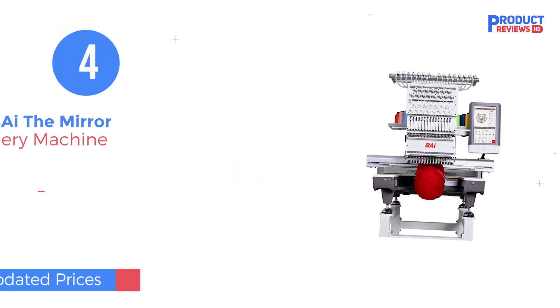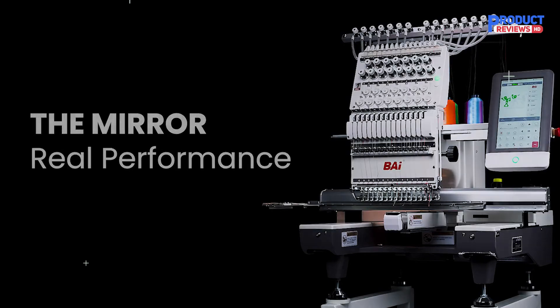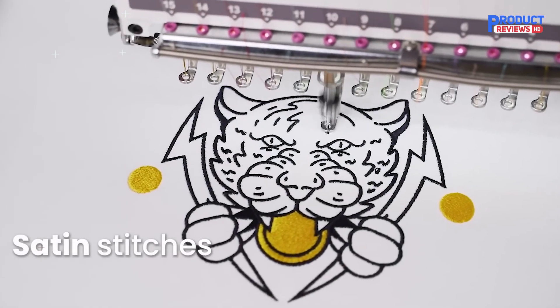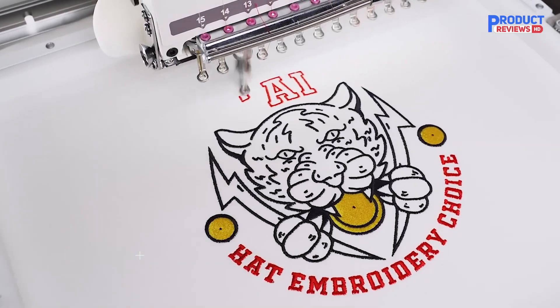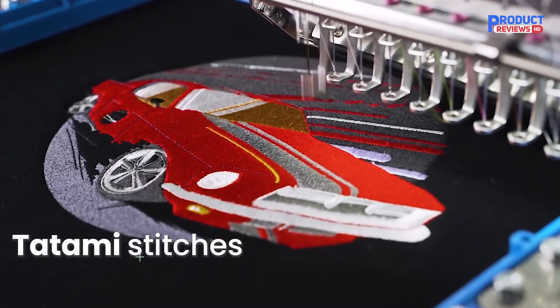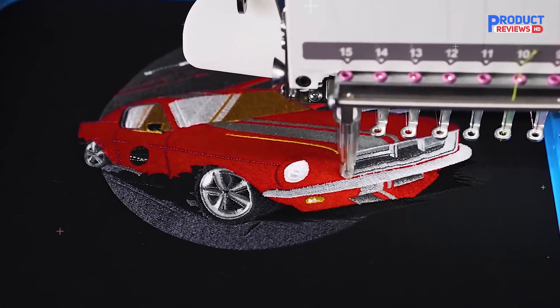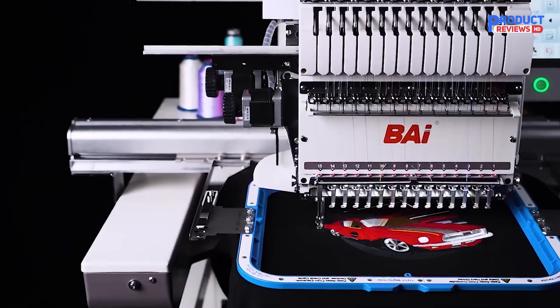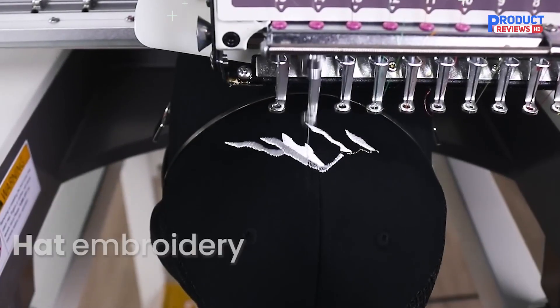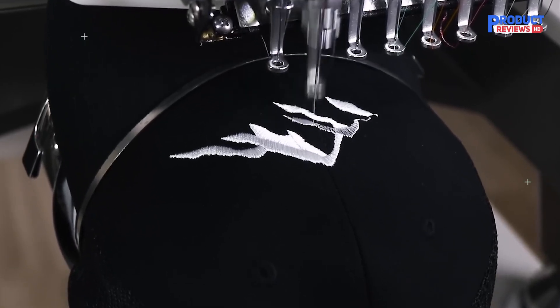In number four, check out the BAI The Mirror Embroidery Machine. This powerhouse features a 20-inch by 14-inch embroidery area, 15 needles, and a maximum speed of 1,200 stitches per minute. Whether you're working on 3D hats, large clothing designs, or anything in between, this machine can handle it all. And with Wi-Fi connectivity and a 10-inch touchscreen, managing your designs and machine settings has never been easier.